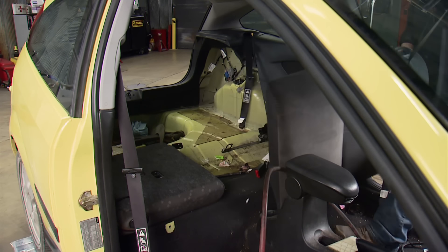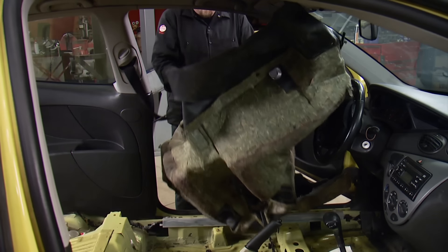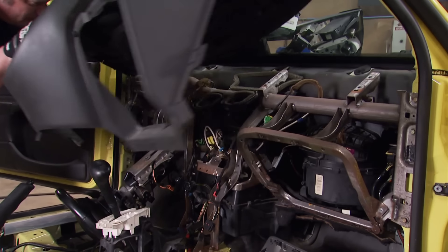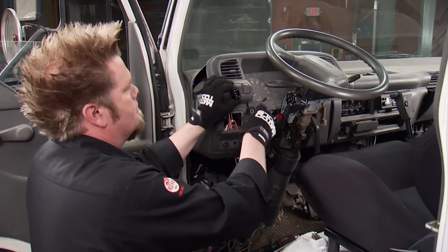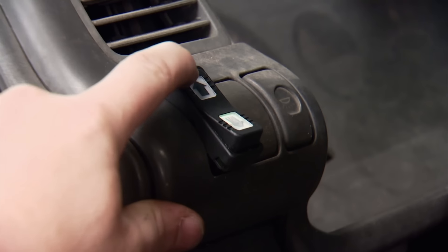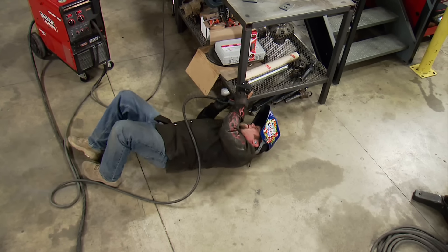The interior of our rally car still looks like it belongs in the carpool lane, but we'll be ready to race once we rip out the plastic and replace it with 60 feet of roll cage. Plus, high-tech controls for the crawler hauler's air suspension and tips to make overhead welding easier.